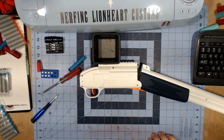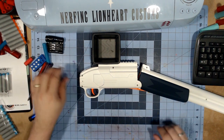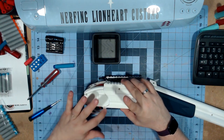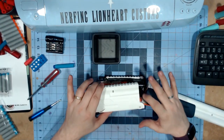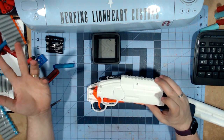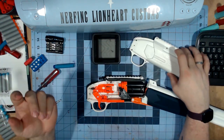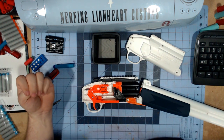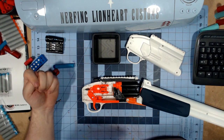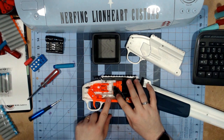Going into the blaster internals: there are seven screws total, two of which are hidden screws covered by the stock when it's attached. This is the inside of the blaster and honestly it's not as complicated as I thought it was going to be.